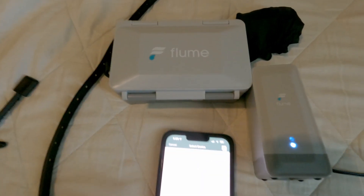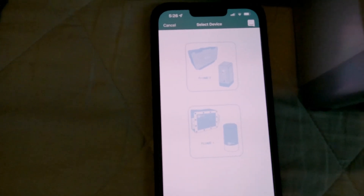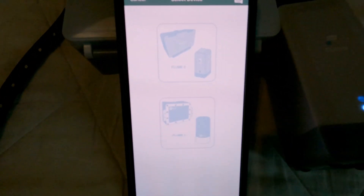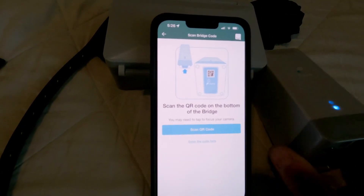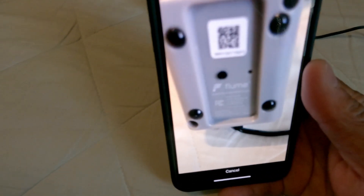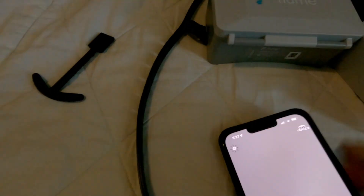I've got the app up. I already filled out some information. This looks like the Flume 2. It says scan the QR code on the bottom — I'm going to do that. See how simple this is. There it goes — it says success. Then scan the QR code on the bottom of the sensor.